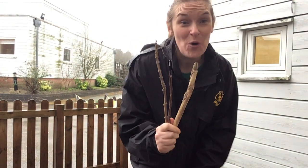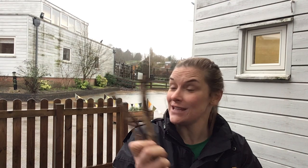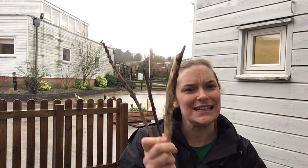Hello children! I'm just back from a walk and I've been collecting some sticks for our activity today. We often go out and about collecting different objects, so take yourself for a walk because you're going to need a stick.